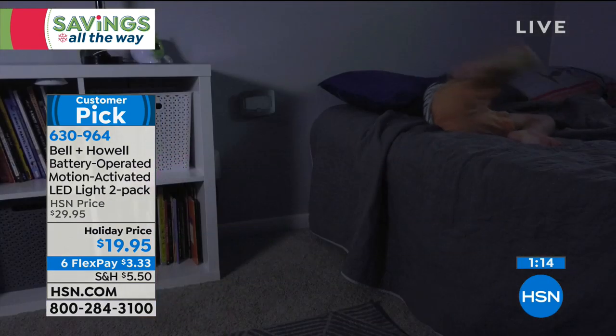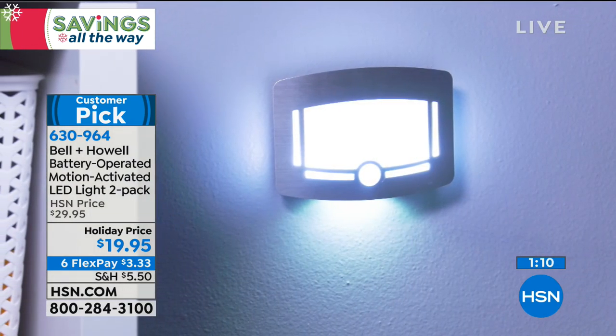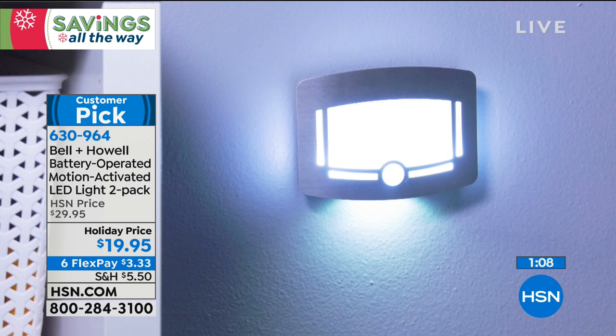They really look so great. I'm so glad we have them in stock here. Take a look at all the places you can use these — you've seen them in bedrooms. People use them in kitchens as under-the-counter lighting. So many places.